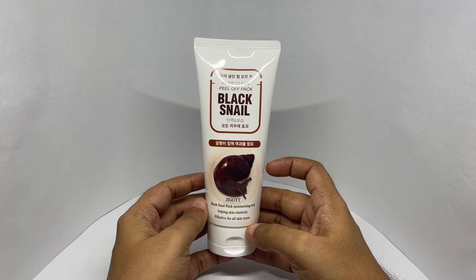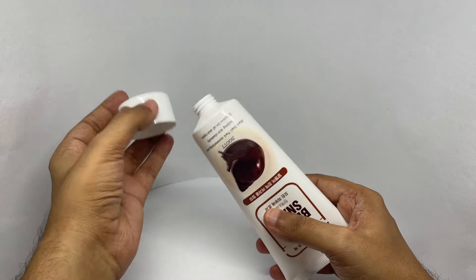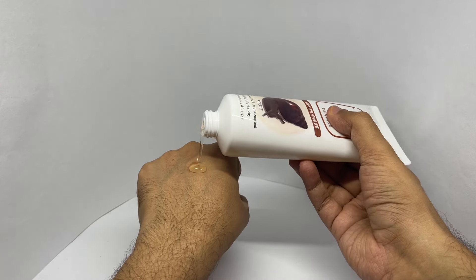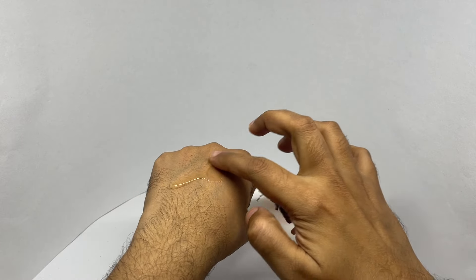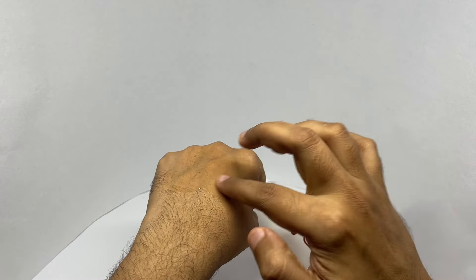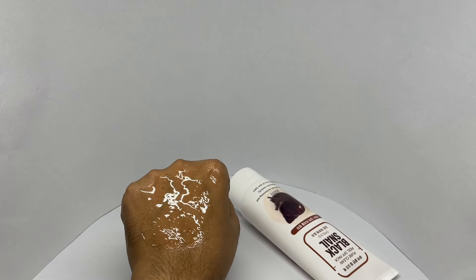So let's see how it looks. Let's wait 15 minutes.